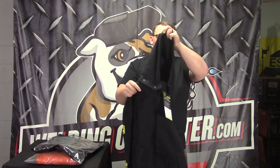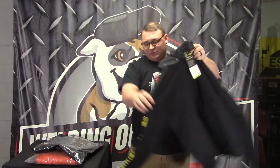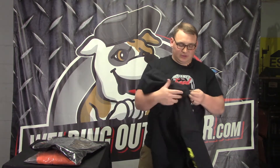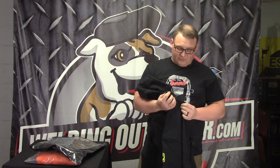This is a large size — it's a thermal hoodie for welding that's flame resistant. It has Black Stallion branding on the side with the logo, a small chest pocket for things like pliers, and a zipper down the front.